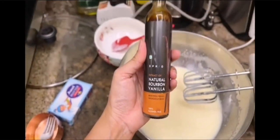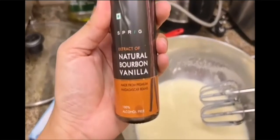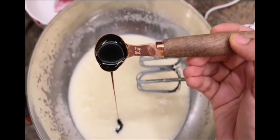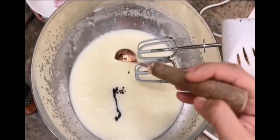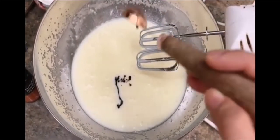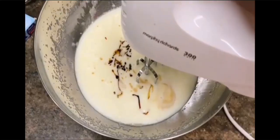Next, I always use this brand of vanilla extract — it is easily found on Amazon. It has very good quality, it's very thick, so its flavor is very amazing. So I will add 3 teaspoons of vanilla extract and we will mix it well.